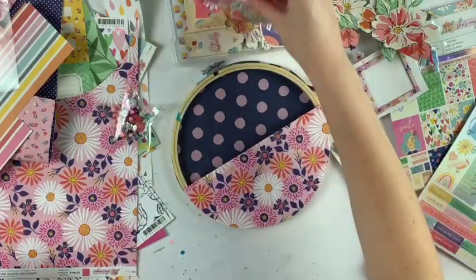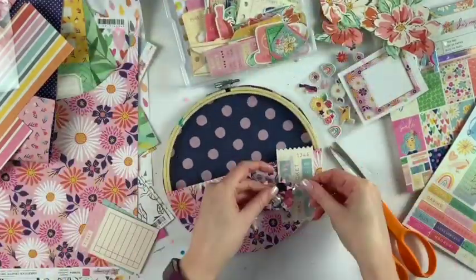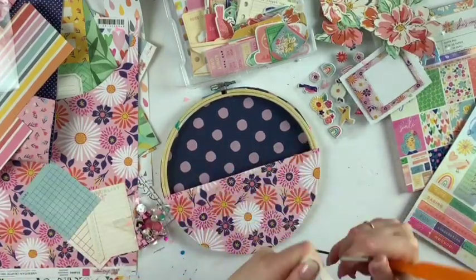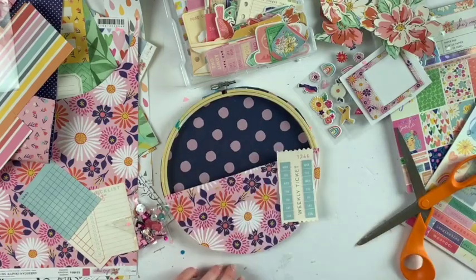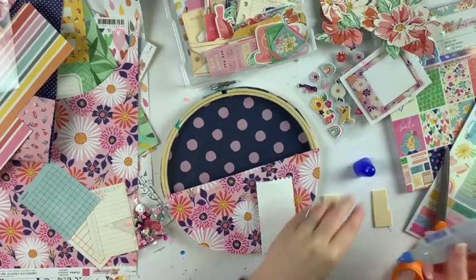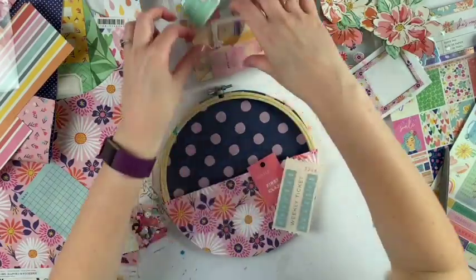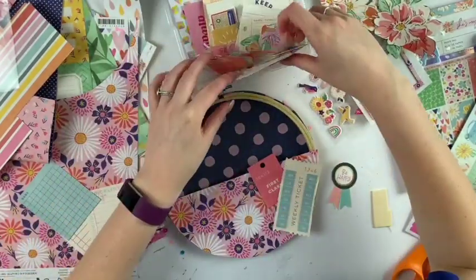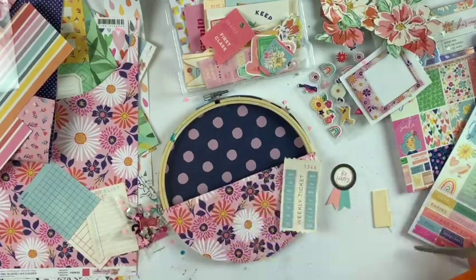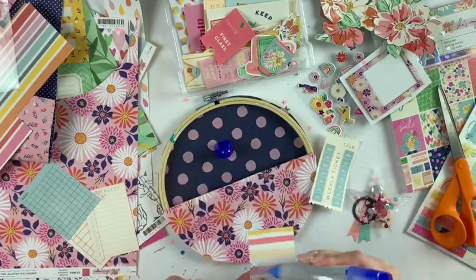I'm going to put that star on. In the Dear Lizzie She's Magic collection there are a lot of really great layering pieces, which is one of the many reasons I love this collection. It makes it really easy to make little clusters on projects because there are so many layering pieces — tickets, graph paper, tags, lined paper, lots of great pieces to use.